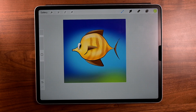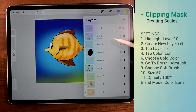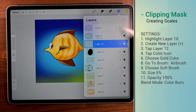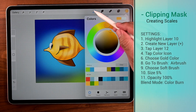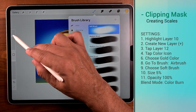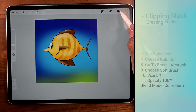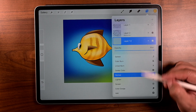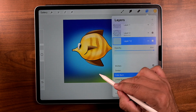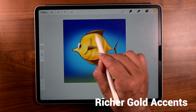Now we want to make that gold pop — here's how you do it. Go to layers, go to layer 10 and create a new layer — layer 12. Choose the color gold. Go to brush and get an airbrush, soft brush, size 5%, opacity 100. Go back to layers because we're going to change the blend mode to color burn. A little at the top and a little at the bottom. You may not see it that well online, but it sure does show really well in real life.